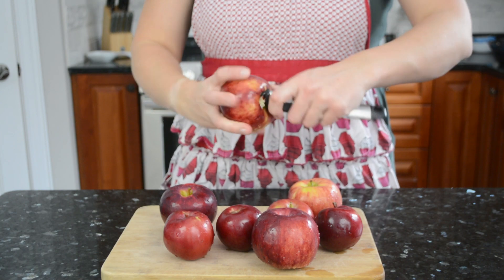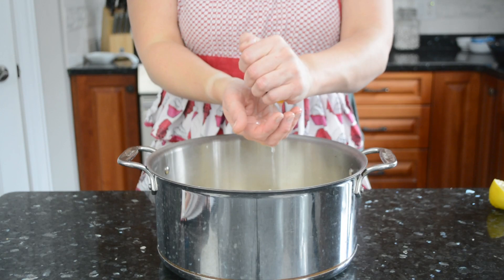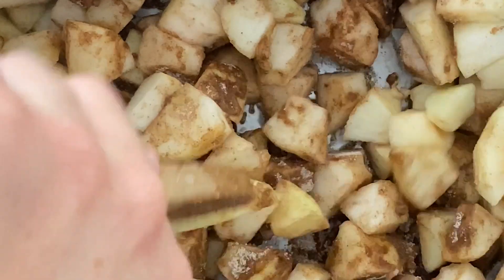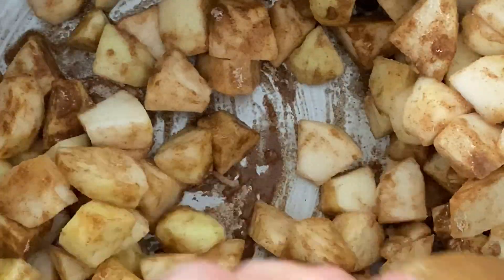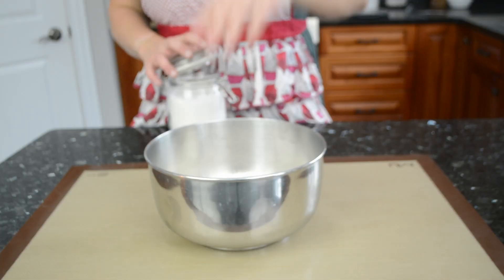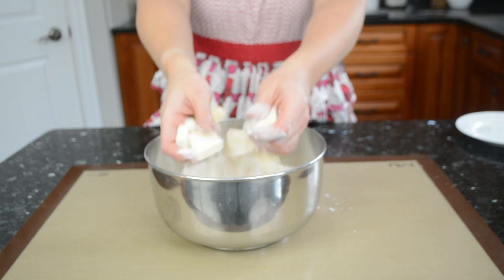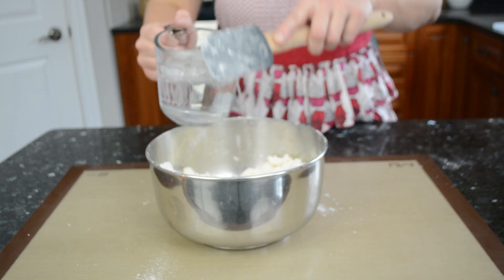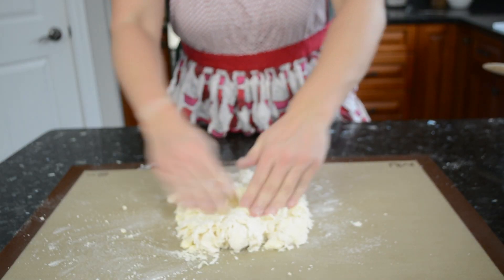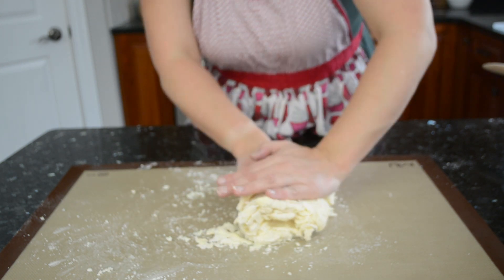For the apple pie filling, peel, core, and dice eight apples, throw them in a pot, and toss with the juice of one lemon. Whisk together sugar, cornstarch, and cinnamon and stir into the apples. Cook over medium heat, stirring regularly, until the apples have softened and their juices have thickened, then set aside to cool completely. For the crust, I'm using just my hands: toss cubes of cold butter into the flour, smush the pieces flat, add ice-cold water a little at a time until the dough just starts to come together, then fold it over itself a few times to create flaky layers.